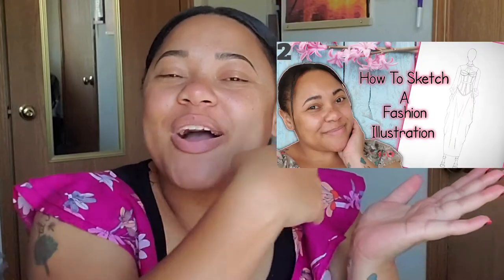Today is the third video of my little fashion illustration series that I'm doing on my channel. So if you missed the first one of me drawing a fashion figure, go ahead and check out my channel for that video. And if you missed the second video of me actually drawing this particular design that I'm going to color today, go check out my channel to look at that video as well.